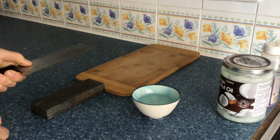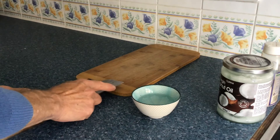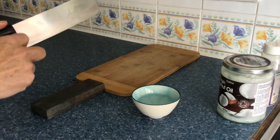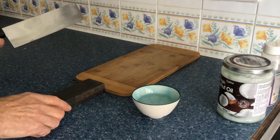Now I'm going to turn it over to the other side and I'm just going to do this little motion on the other face. That's it. Any tiny fragments of metal that got dislodged have just been removed by that process.